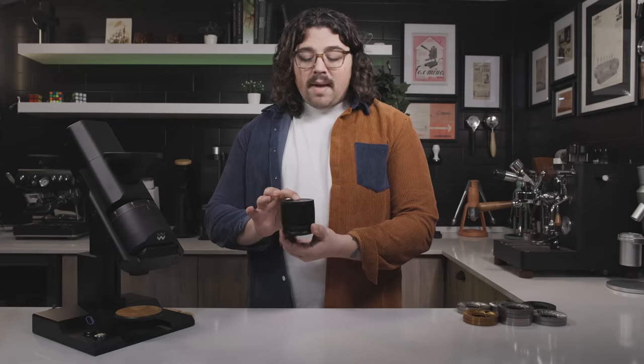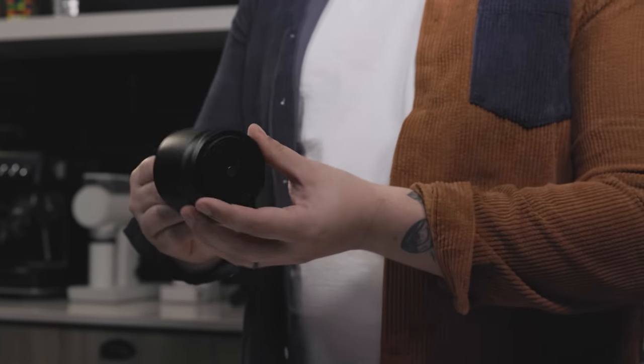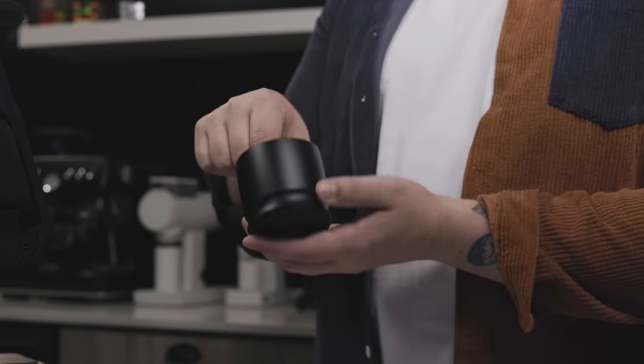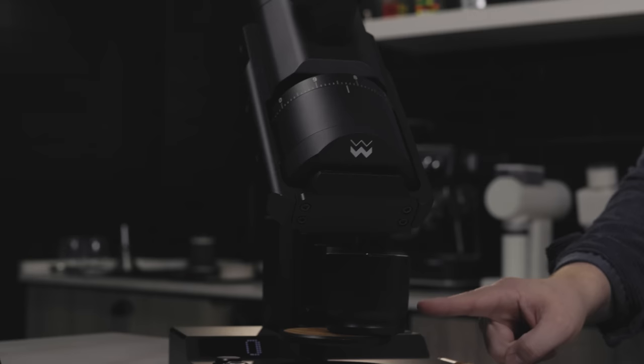The top of the blind shaker has a little groove for the plug to fit inside. Since there's no screw-in and no O-ring on the bottom, when you put it on there's no movement. You can sit there and shake all day without worrying about grounds flying out. The blind shaker also has a magnet on the bottom so it can center itself on the platform.